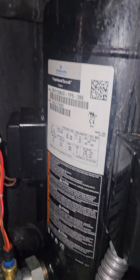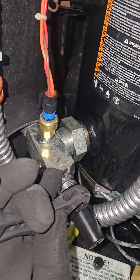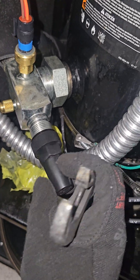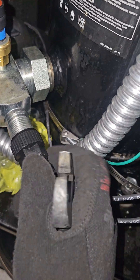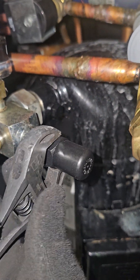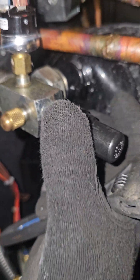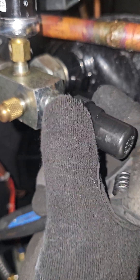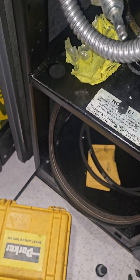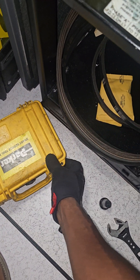I'm going to be checking pressures on my compressor. What I want to show you is the high side and low side, but I won't be using the standard gauge manifolds like I showed in the previous video. I'm going to use something a little more high-tech and advanced. You can get it if you have the money — this thing is about seven hundred dollars. It's called smart gauges.